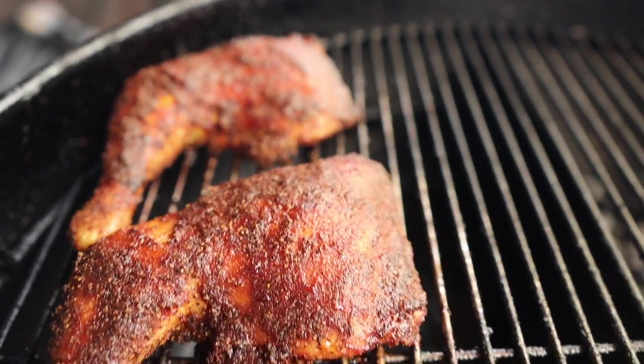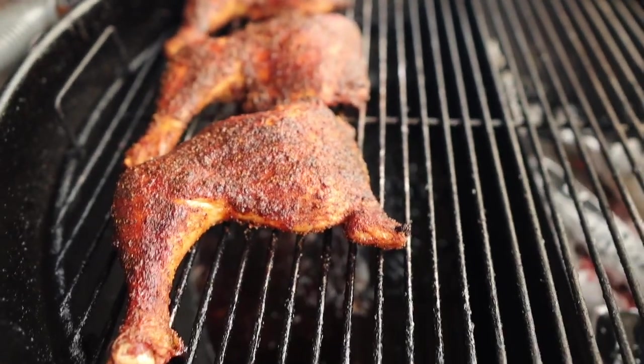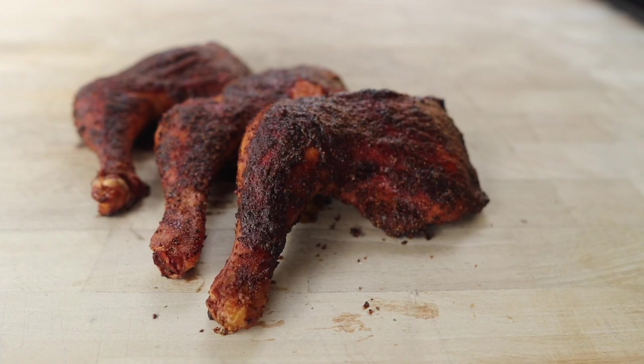And would you just look at it folks — beautiful barbecue chicken in under an hour. Can you believe it? So easy, so simple, so tasty. I'm gonna let these cool for about 10 minutes and then we're gonna dive right on in.